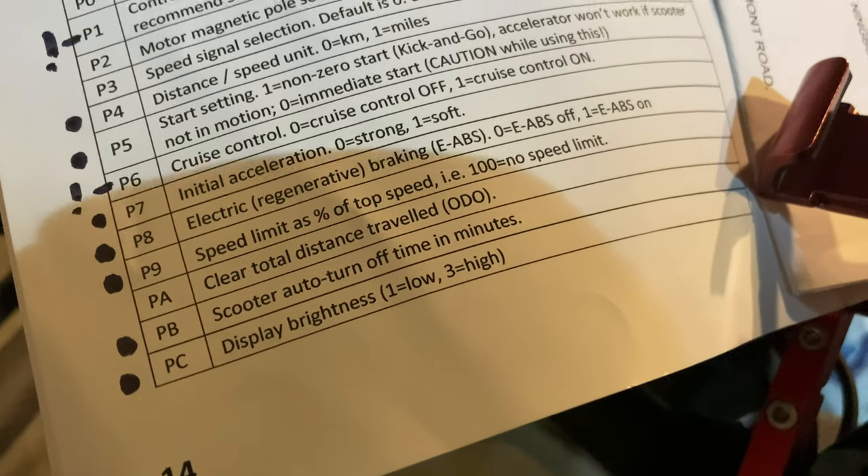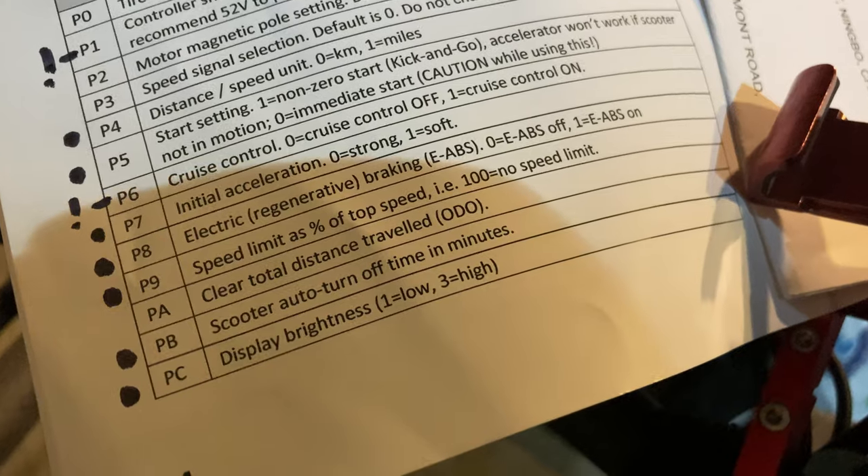And PC is your display brightness — one for low, two for medium, three for high.